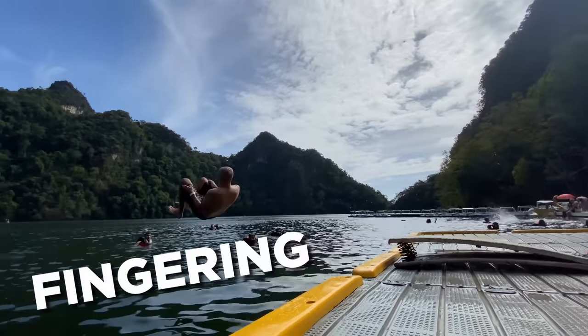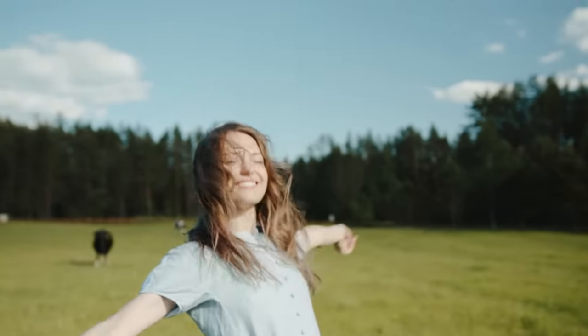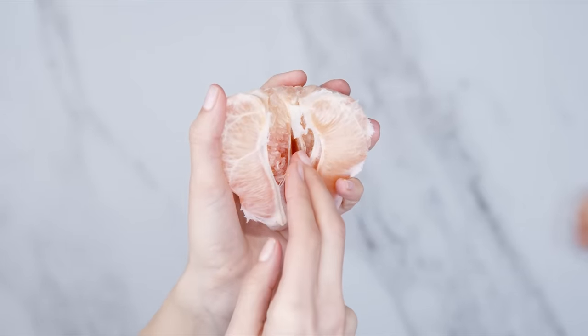Fingering — let's dive right in. I want to begin by saying, even if you think that you are a finger pro, a lot of people get this wrong. And that is a damn shame because when you finger a woman the right way, it is one of the best, most incredibly pleasurable experiences that a woman can have, hands down. In this video, I'm going to tell you step by step how to finger a woman the right way.